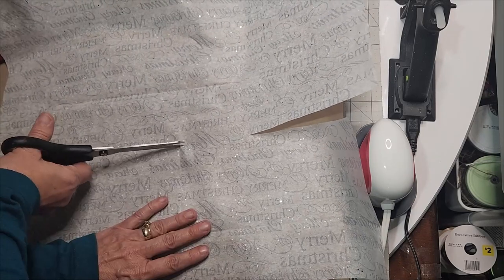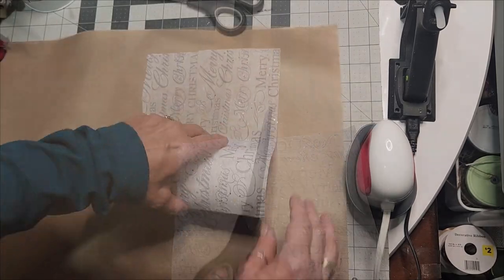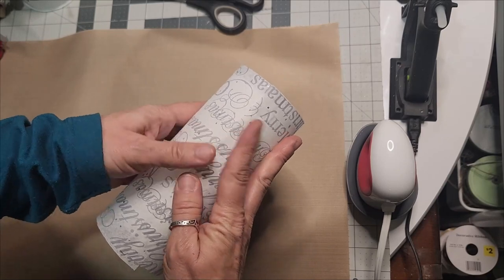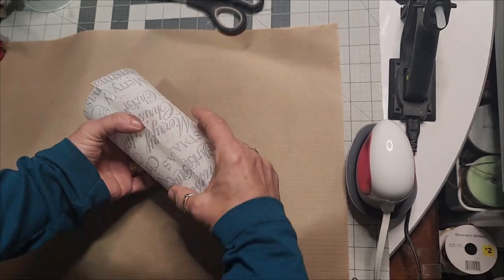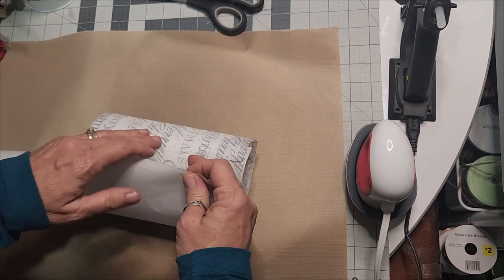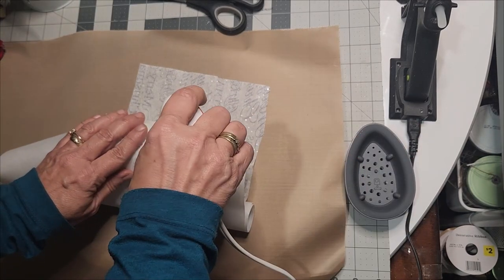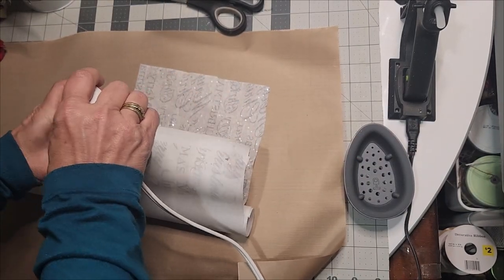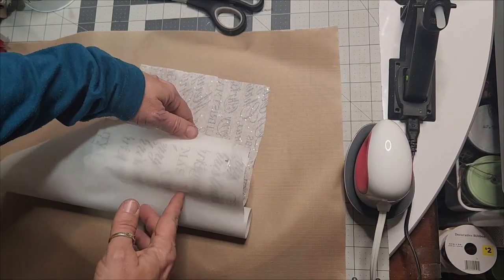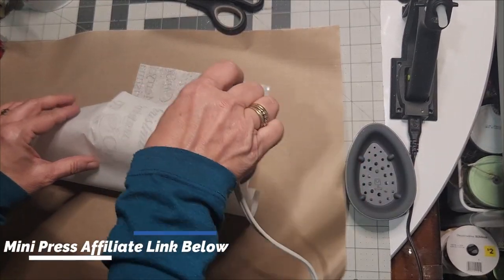Cut out what you need — this will give you some wiggle room because you'll have an inch above and about an inch or two extra in length. I've already done my easy measure math where I pre-wrapped it around the candle. That way I can lay my parchment paper there and begin with the mini press.